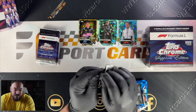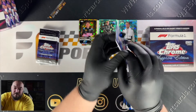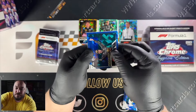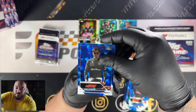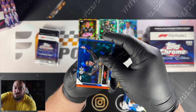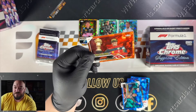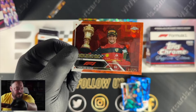We've got three parallels so far, so chances are we've only got one more parallel out of the remaining packs. What have we got here? Zhou Guanyu, Max Verstappen, and another Zhou Guanyu — two Zhou Guanyus in one pack, double bubble! We've got an orange parallel — Carlos Sainz for Ferrari in the orange Sapphire. This one is out of 25. Nice one.